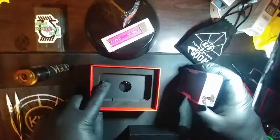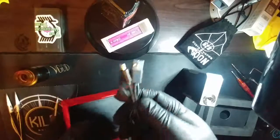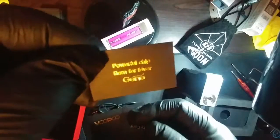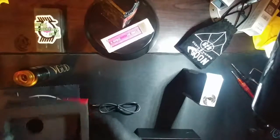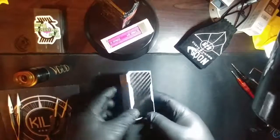You should have one mod, a warranty card, USB cable, and user manual. Let's crack it open and find out what we got — and there she is, the Vupu Drag. You get one mod, one USB cable, one user manual, one warranty card, and this little cardboard insert that says 'Gene' on it. On the back it says 'Powerful chip, born for fever — Gene.'